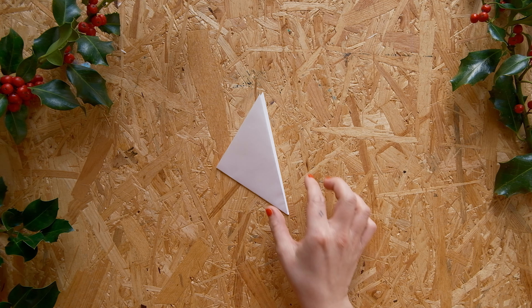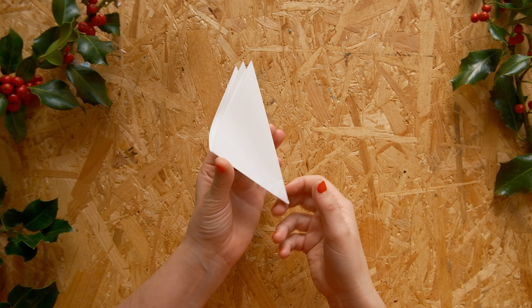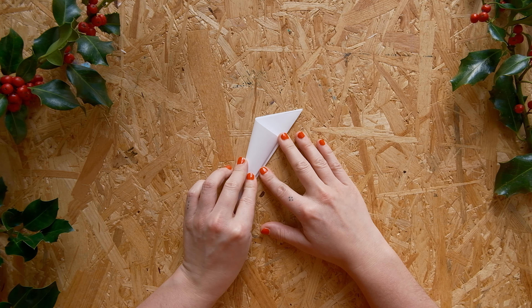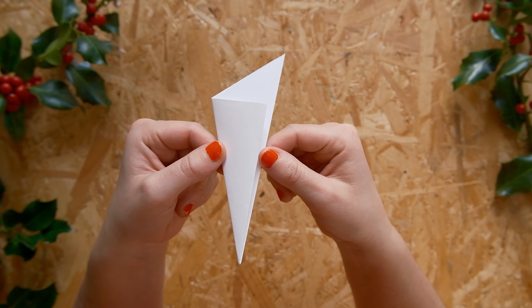Step four: the last fold. This time we grab the 90-degree angle and drag that corner over to align it with the long edge. It's gonna be a bit chunky at this point, but that's normal, so don't worry about it.